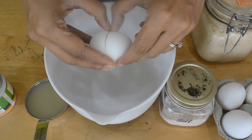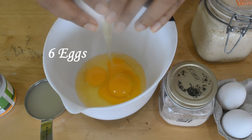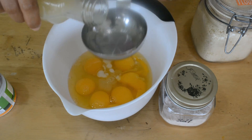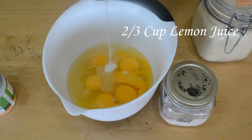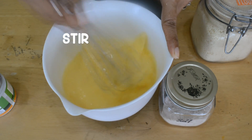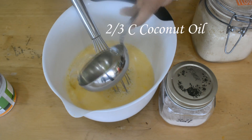So let's go ahead and see how I make this cake. Here I'm breaking 6 eggs one after the other. To this I'm adding about 2/3 cup of lemon juice — if you like more you can add more, and you can even use lime juice, whichever one you like. I'm whisking it thoroughly, then adding 2/3 cup of coconut oil and whisking that too.